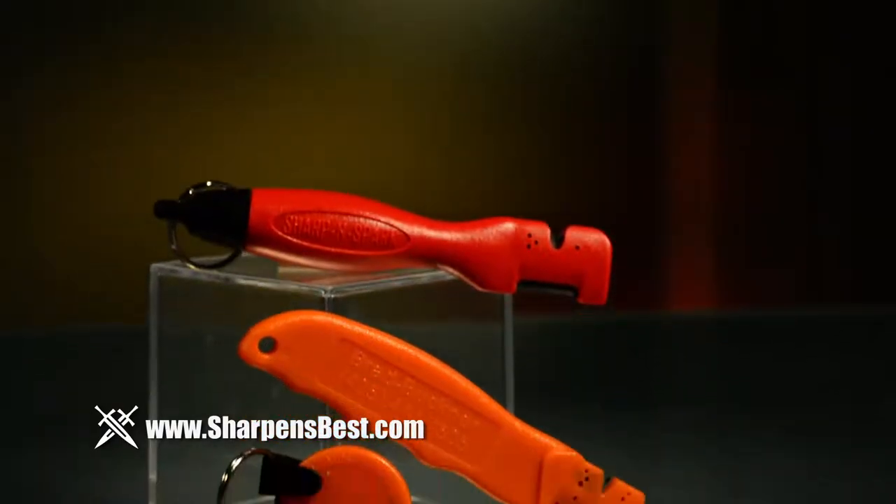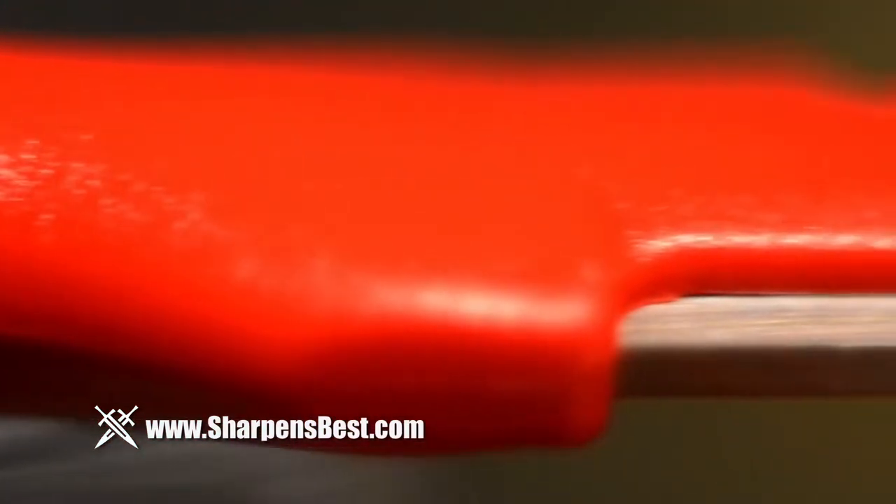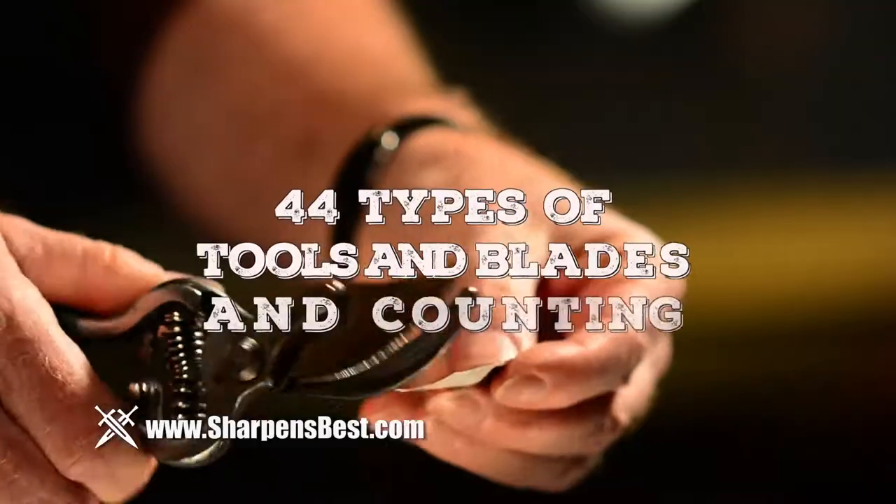Lightweight, pocketable, and indestructible, the Sharpen Spark is made from the hardest metal on earth — tungsten carbide — and nylon, and can sharpen over 44 types of blades.